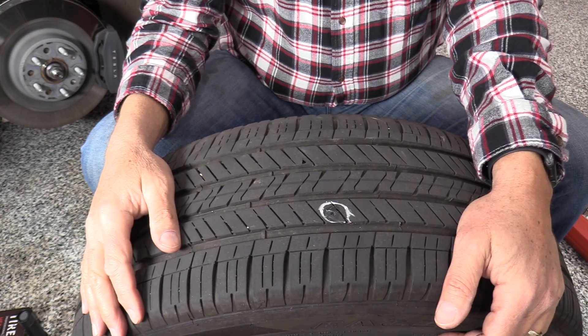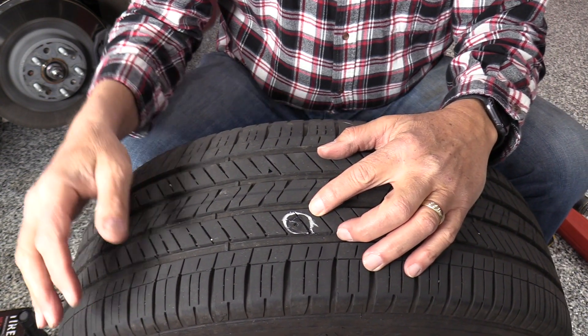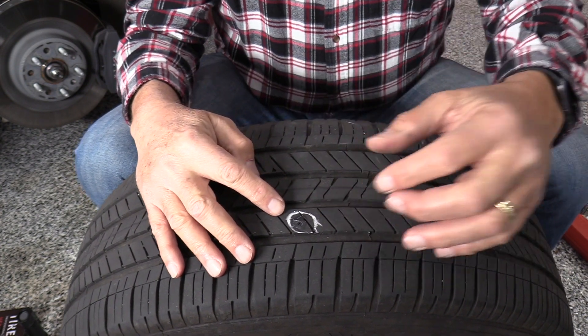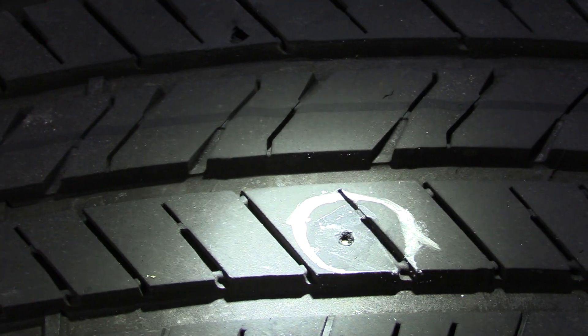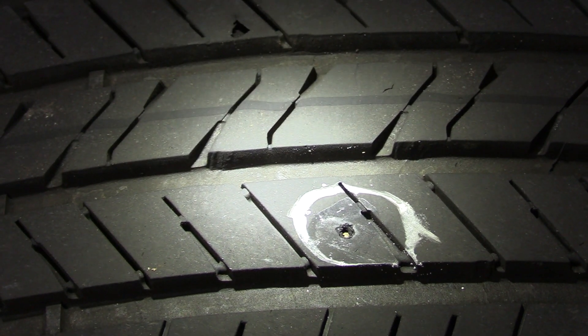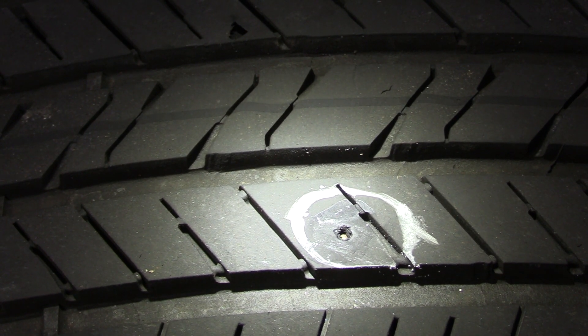I have located the hole and marked it with chalk. Let's take a look at it. You can see the object is down below the surface — it's embedded quite deep in the hole. We're going to have to use a tool to try to get that out. Let me dig around a little bit here.